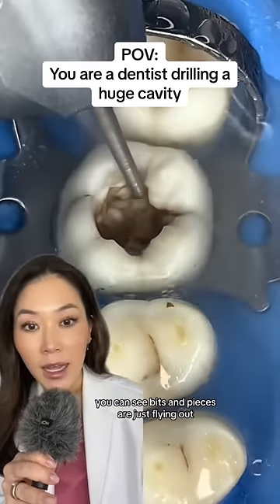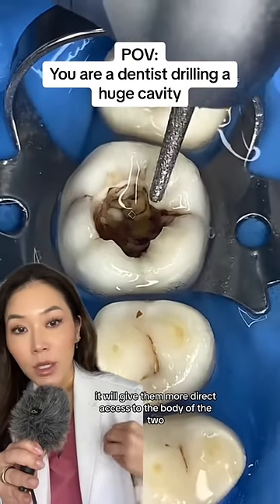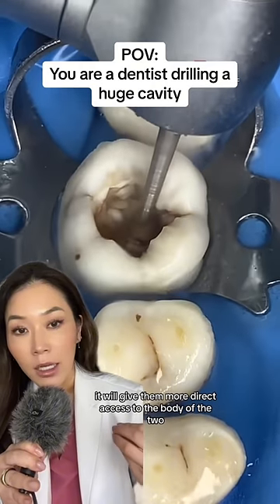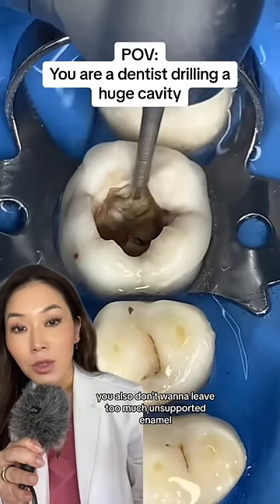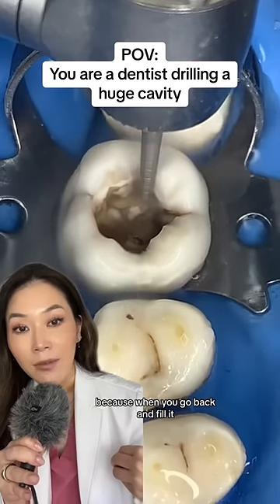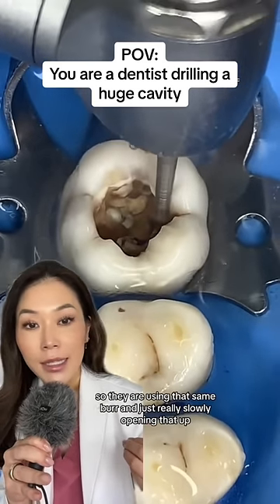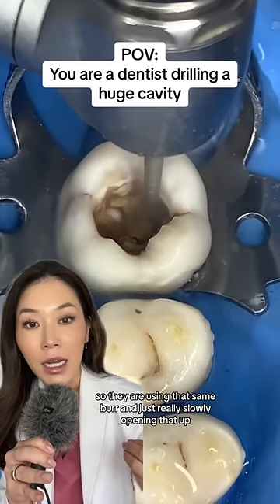You can see bits and pieces just flying out, and as they open this up it will give them more direct access to the body of the tooth. You also don't want to leave too much unsupported enamel, because when you go back and fill it, it's not going to be supported in the same way. So they are using that same burr and just really slowly opening that up.